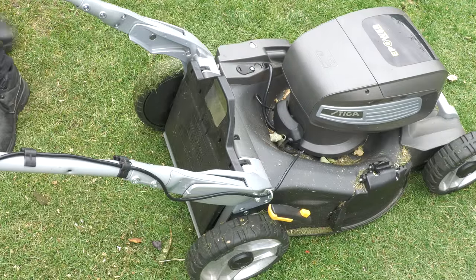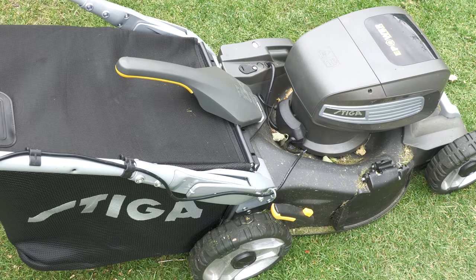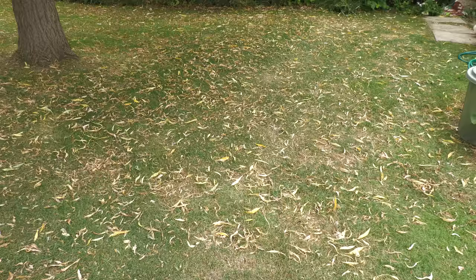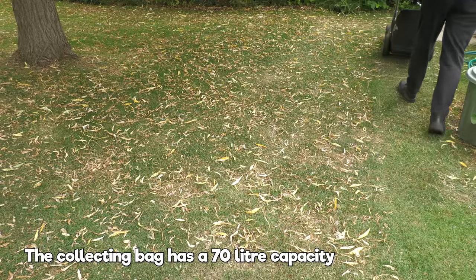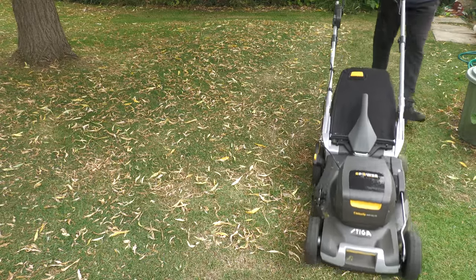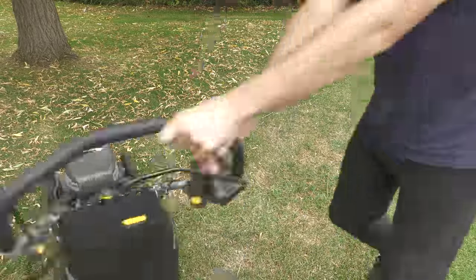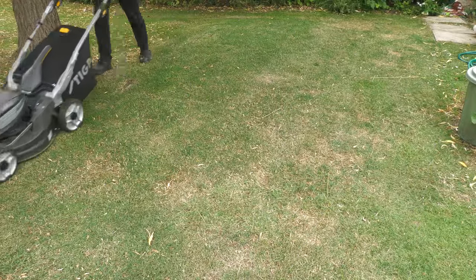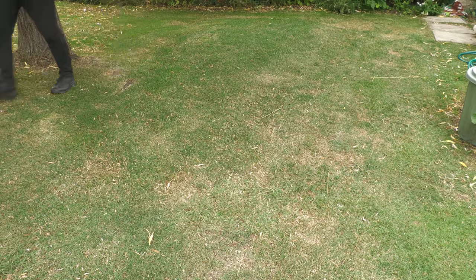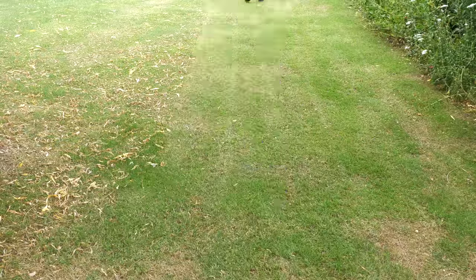Moving into July, the UK started experiencing extremely high temperatures — we actually hit over 40 degrees Celsius, a new record, which is very unusual. This meant the trees started to lose their leaves early. I was already going to show leaf collecting in the autumn, but I can start now. After picking up some willow leaves, I discovered this mower has no problem picking them up at all and doesn't seem to leave any embedded into the grass, leaving a nice clean finish.